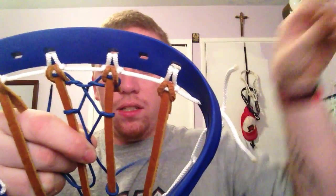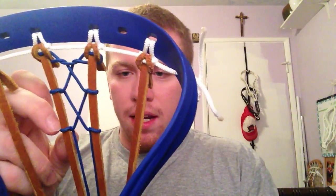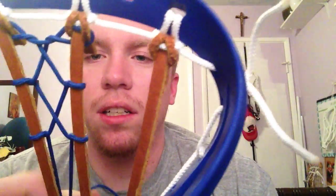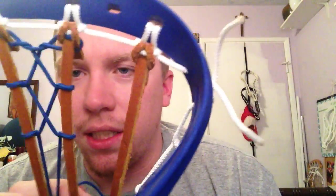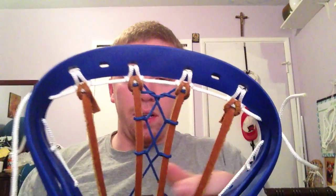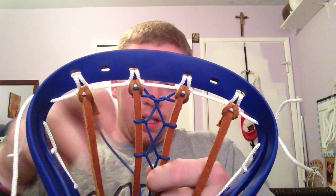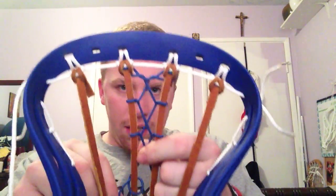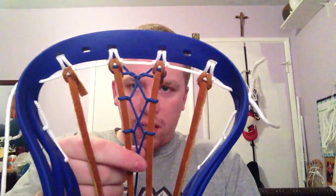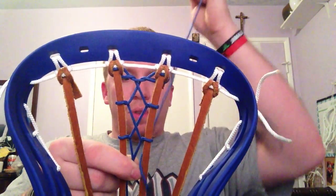Hold the X — don't let it shift. Get one side before the other. Take your time and make sure they are symmetrical in tension. Then you start to see what I mean — they start to get a little bit closer together. Keep going down. Continue to keep the tension in the previous sections. Make sure you get your spacing between your interlocks. Just take your time — it's not super hard.